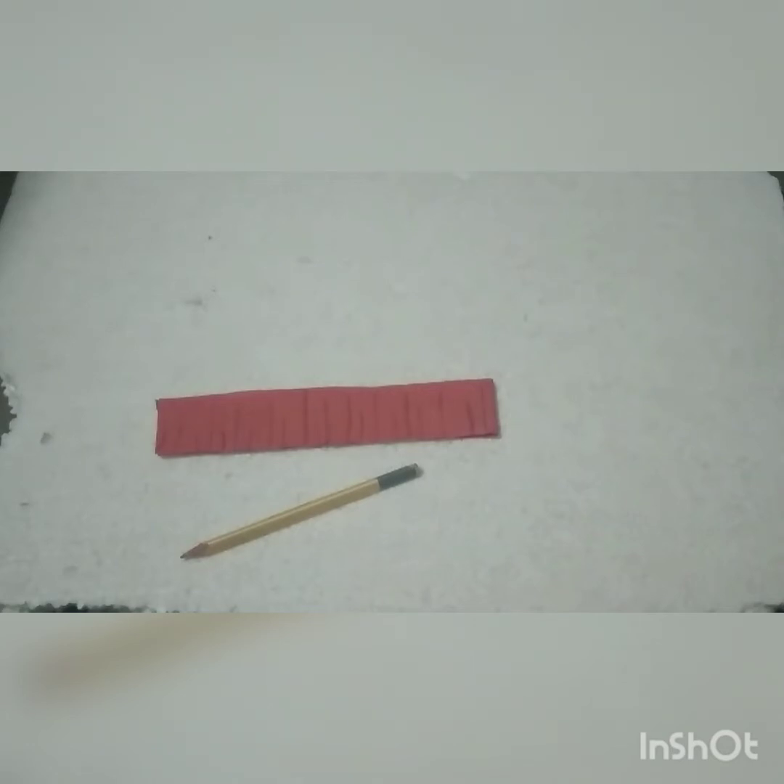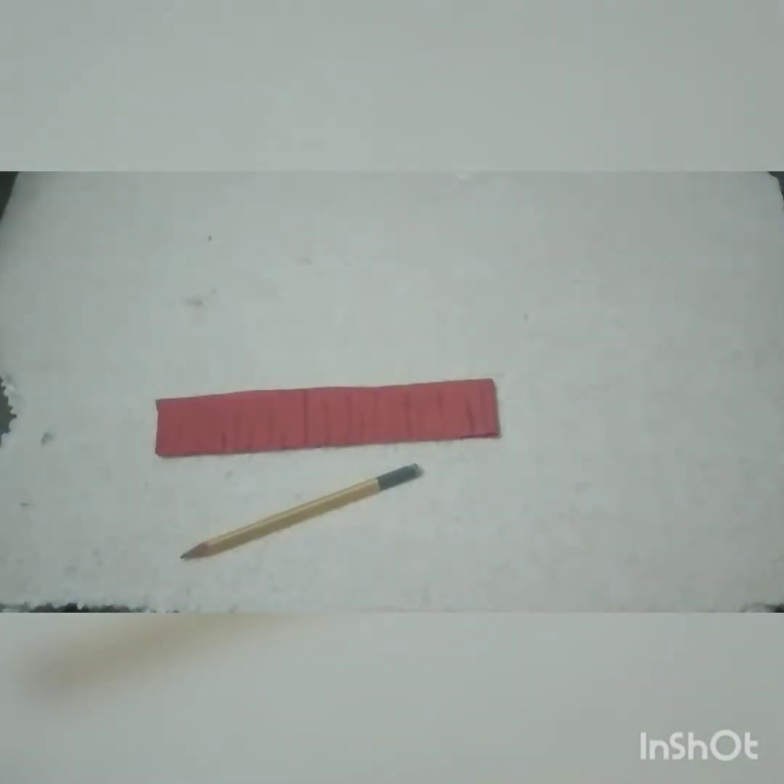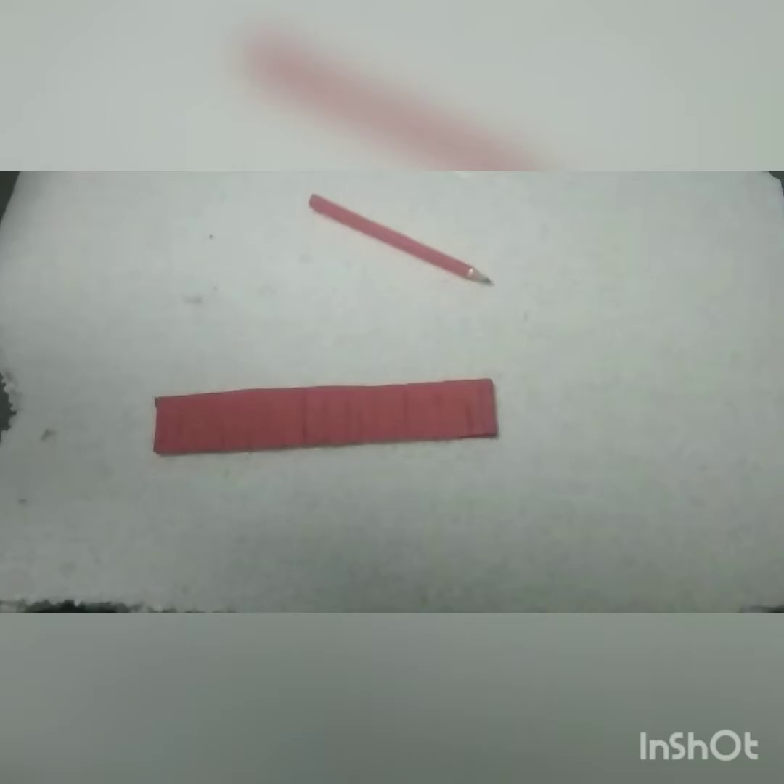We are going to go to the next step. Next we will do what we need to do. We will use red color in pencil. It is very simple. We will use red color in pencil. Now, we will use red color at the end of the station. We will use red color in pencil.